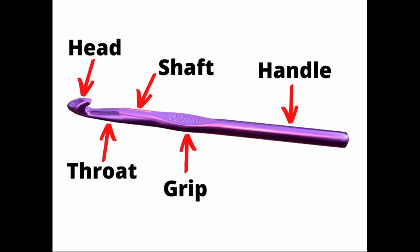The head, also known as the hook or the point, is the part that goes into the stitch and pulls the yarn through the stitch. The next part is the shaft, and the diameter of the shaft determines the hook size.